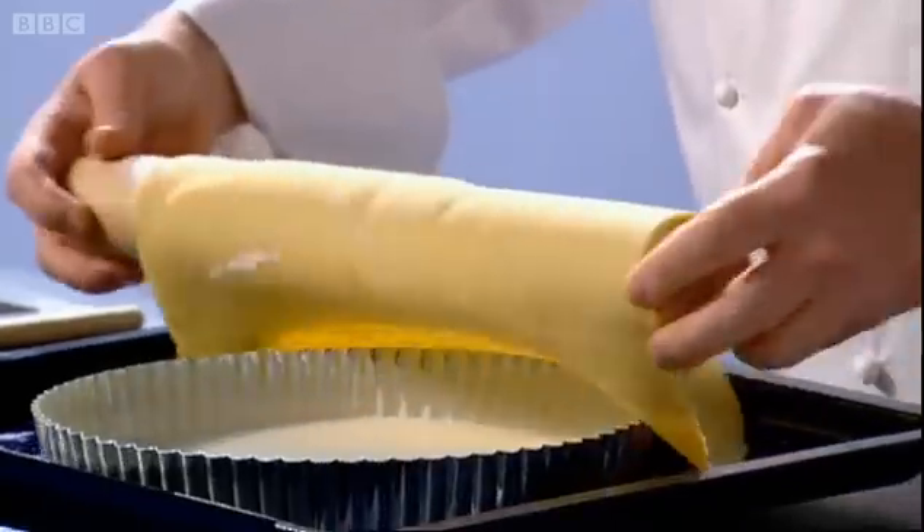Finally, the nutty butter — pour it into the mixture, straining out the brown bits. Mix well to thoroughly combine the butter. Transfer to a jug to make it easier to pour. Now half-fill the casing and transfer to the oven, then add the rest of the filling — you'll find it easier this way with less chance of spillage. Bake for an hour at 150 degrees centigrade.